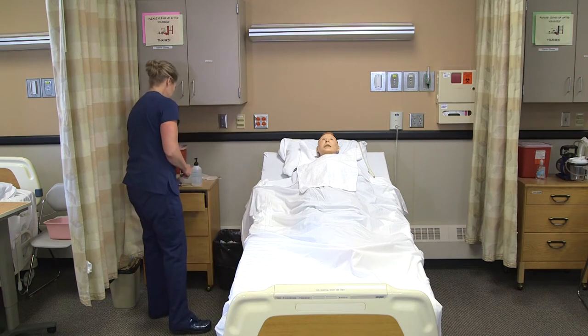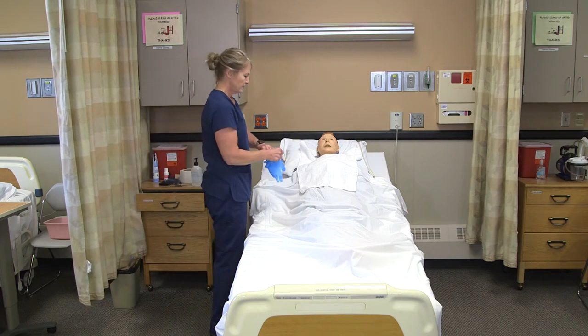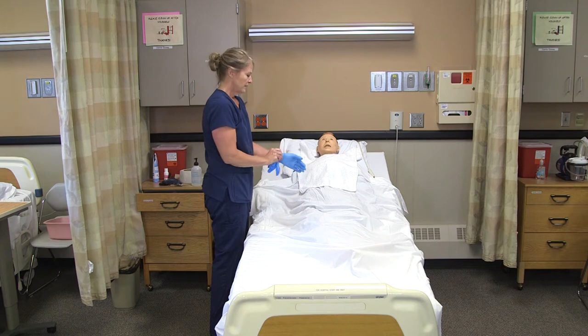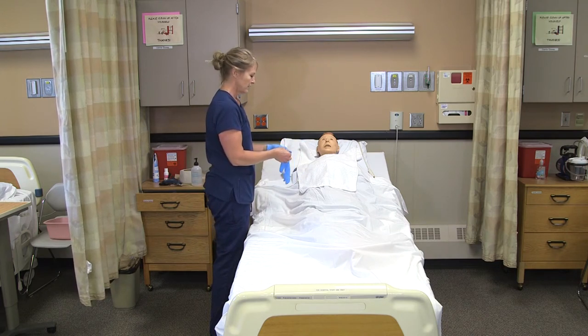There's always the risk of contact with blood when you're shaving, so we're going to put gloves on. However, with electric razors it's pretty difficult to nick someone, but again, if the risk is there, we need to have gloves on.